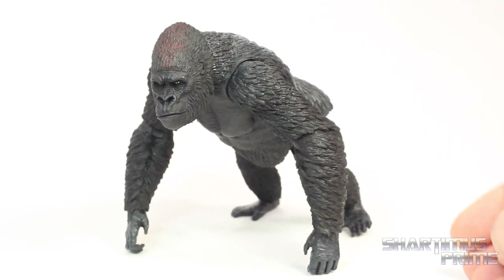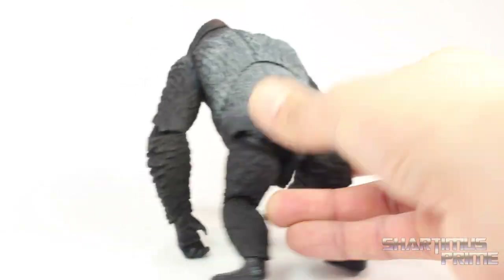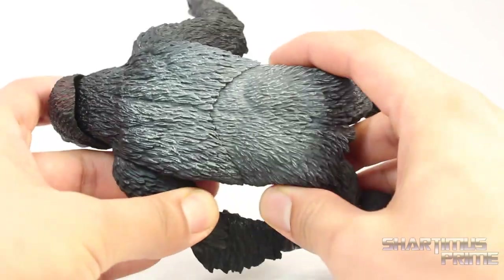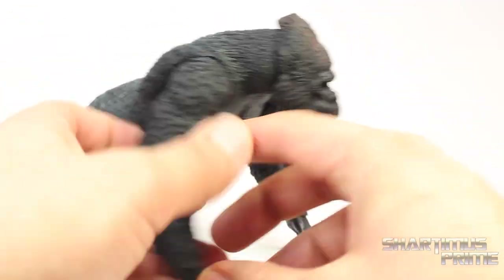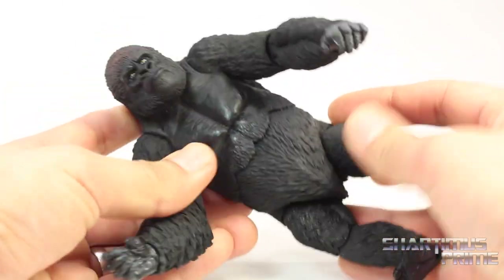A really well done figure. I love the paint sculpt on this thing — beautiful silverback gorilla. I really like the paint coming across all the way on the back, that is really nice, a lot of white paint. I think only the males have the silverbacks, so Luka is a dude. And I like the brown hair right here at the top, and the texturing of the fur and everything is really well done.